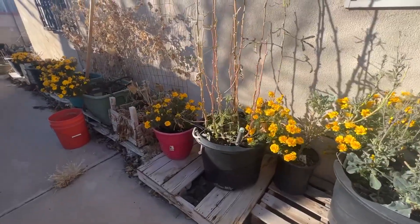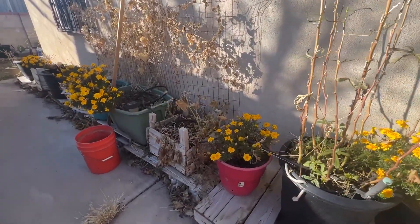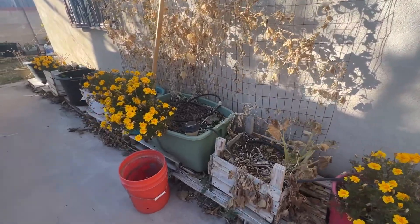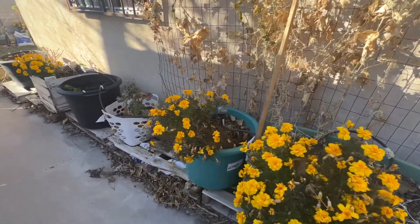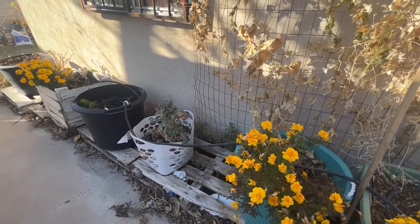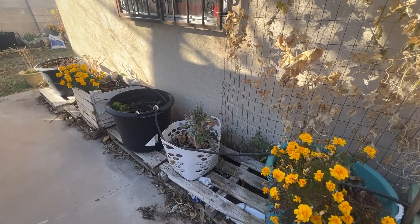That's my garden update. I'm not doing them weekly, but I'm doing them when the garden changes or I see something interesting to share. I want to thank you for watching. We'll see you on the next video. Bye!